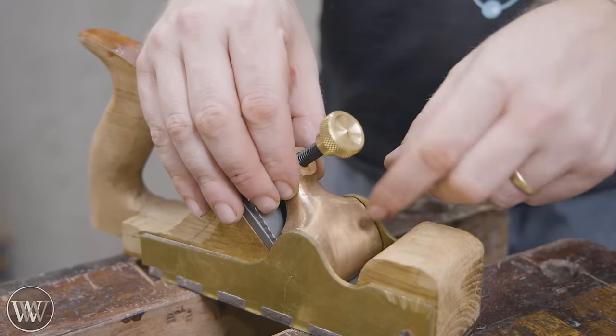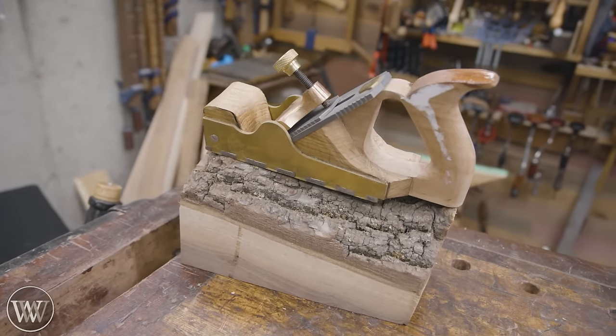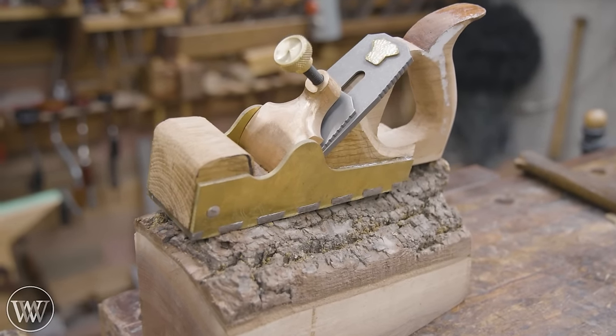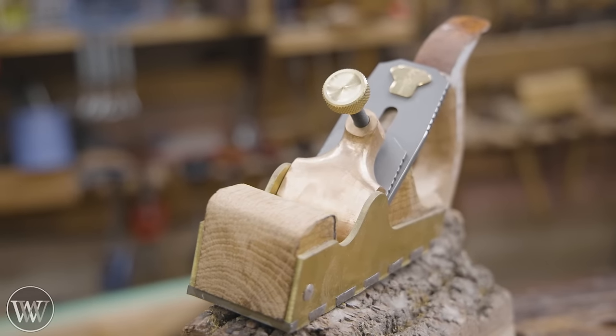Next we'll need to attach the lever cap. I'm going to wait on attaching the lever cap until I get most of the final details done. But we're getting really close — I only have another 30 to 40 hours worth of work on it, so stay tuned, because I'm having a lot of fun.